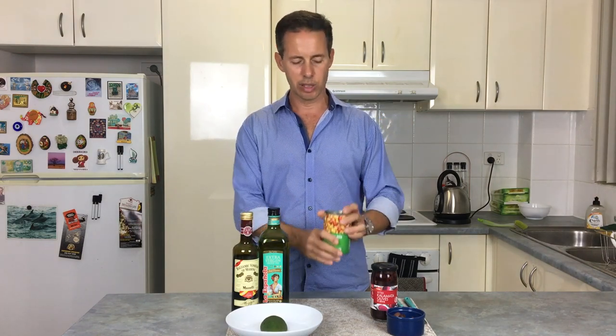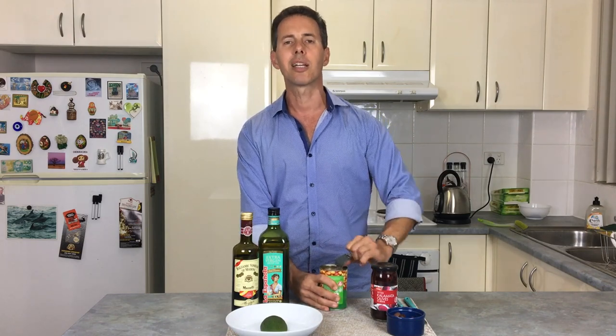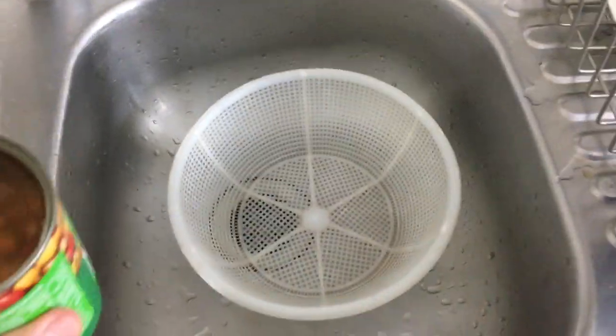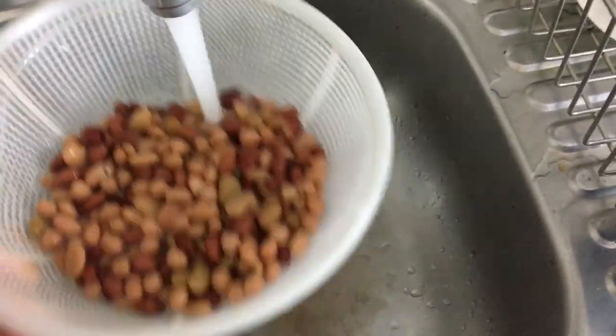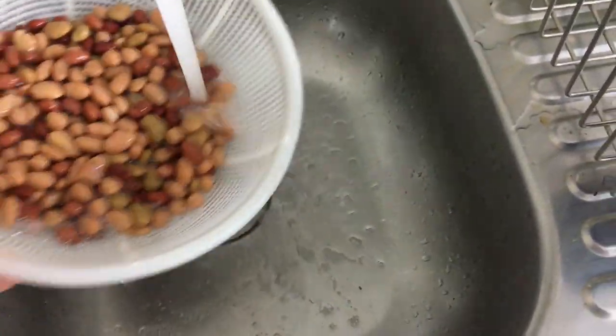We're starting out with four bean salad — super quick, lots of protein, lots of fiber, great for you. The great news is Coles, which is one of our local supermarkets here in Australia, has a ring pull top so they keep life super simple. We'll rip that open and then prepare the beans. We pour the beans into the strainer and pour a bunch of water over them, just to get rid of the stuff they've been stored in — it's supermarket food, been in cans, who knows how long.